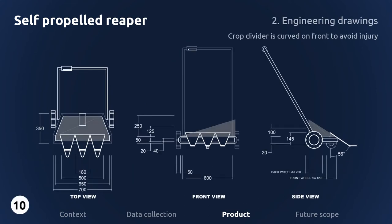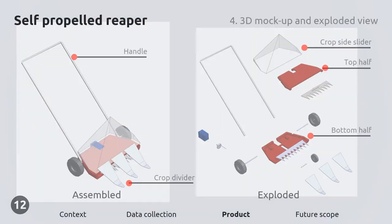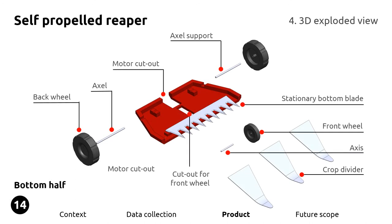These are engineering drawings with dimensions of the reaper. The crop divider is curved at the front to avoid injury to the user. There is an actuator on the handle which, when pressed, will start the blades of the reaper. This is a 3D mockup and exploded view of the reaper. The number of parts inside have been kept to a minimum to reduce manufacturing cost. The reaper uses a cam and follower mechanism to operate the sliding blade. The electric motor is placed inside a modular housing — if something goes wrong, the user can detach the modular housing without disassembling the reaper. The bottom half houses the stationary blade, and this horizontal cutting bar produces a scissor-like action to cut the crops.